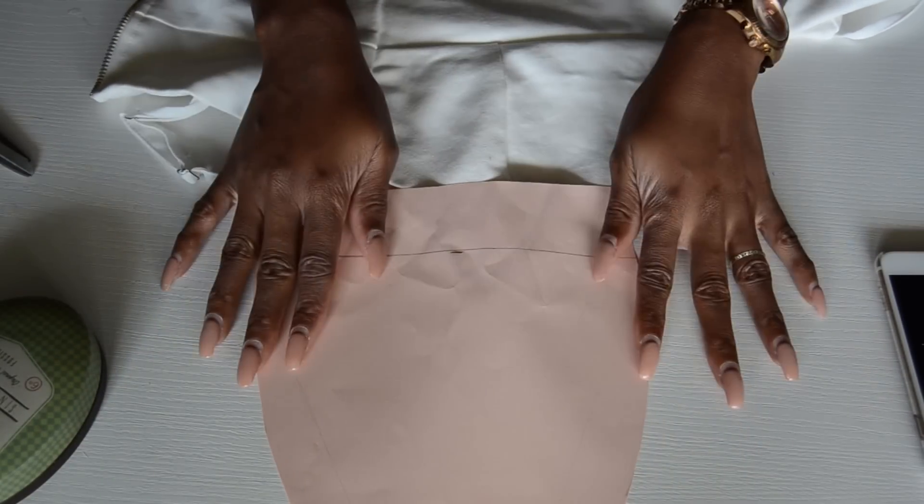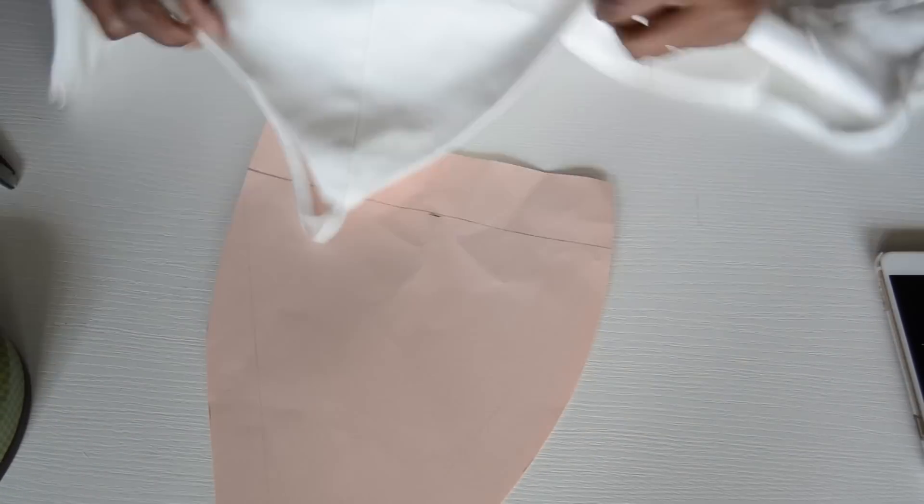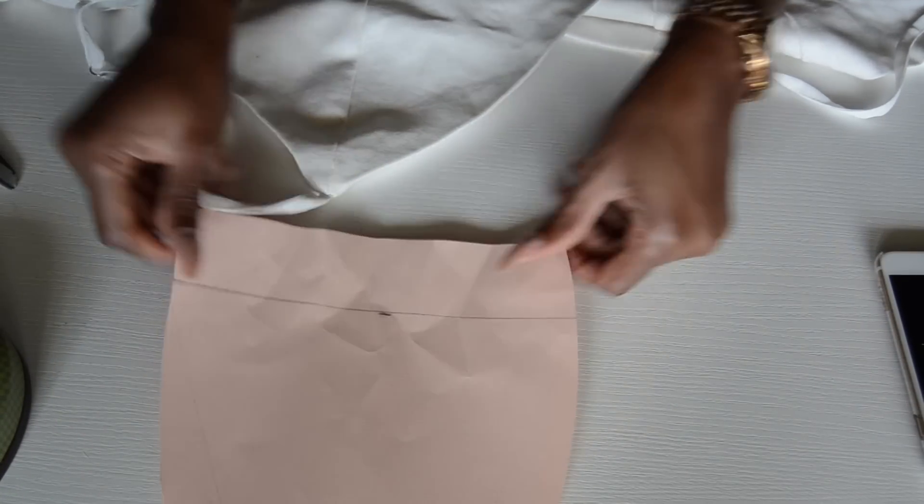I already went ahead and cut a scrap for the top of the dress — it's really super easy. You're just going to take a bralette that you have at home and you just need this rectangle shape. Then you're going to make it bigger because you're going to gather it a little bit.